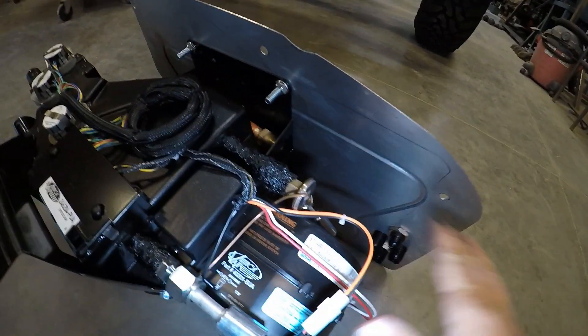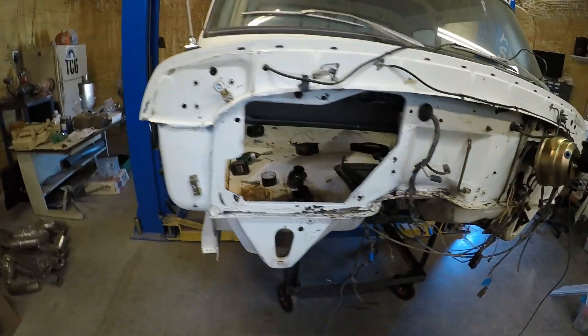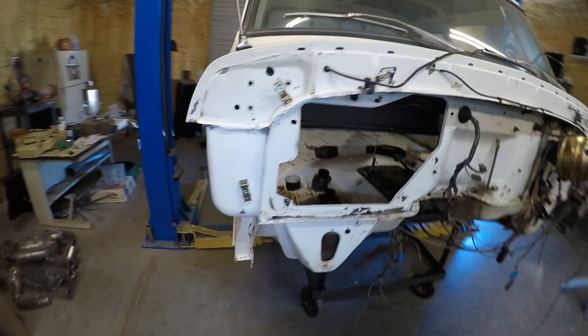The next step is going to be to pull this off. I'm going to apply an etching primer on both sides. The outside here that you're going to see under the hood, I decided I'm going to paint that the factory yellow color, and then on the inside I'll just shoot it with a quick black just to give it some rust protection. Then I'll be able to finish up this AC system.